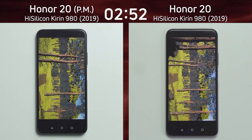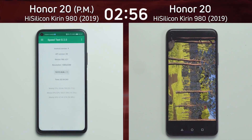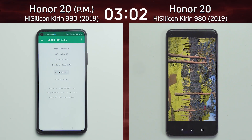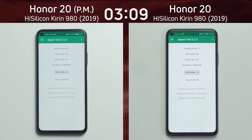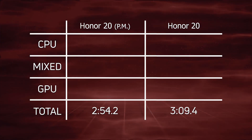These devices were released in 2019 — not when the SoC was released, but when the devices were released. There we go: two minutes 54.2 seconds. Now we'll see how many seconds behind the Honor 20 not in performance mode is. It looks like more than two or three seconds — the clock is still ticking. There we go: three minutes 9.4 seconds.